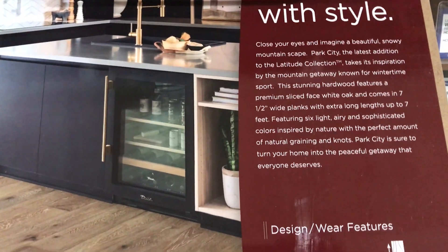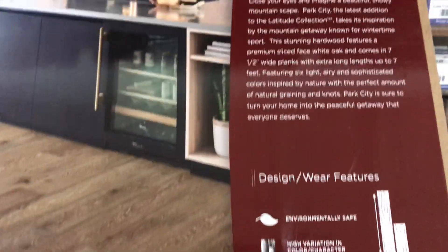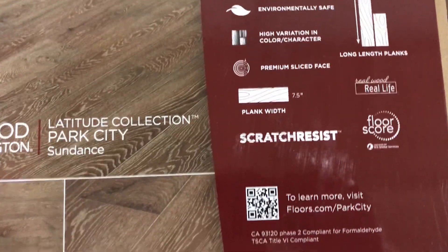It comes in six colors, and on the back of every carry board, as you may know from Mannington, they always have a little cheat sheet just in case you forget. So it comes in seven and a half inch wide, up to seven feet long, half inch thick, and it's got scratch resistance, which is fantastic for durability.